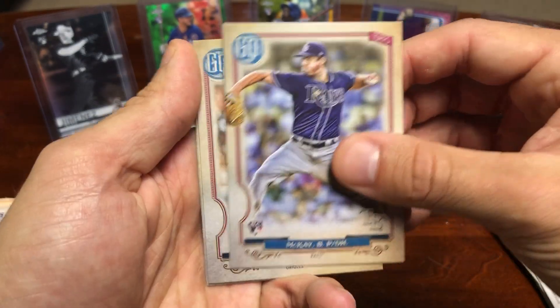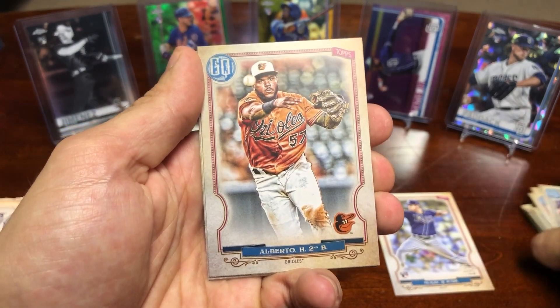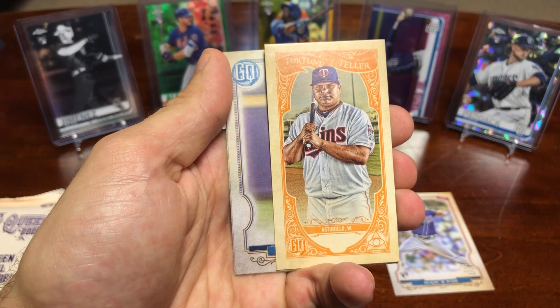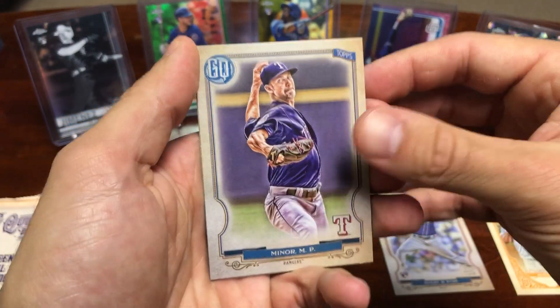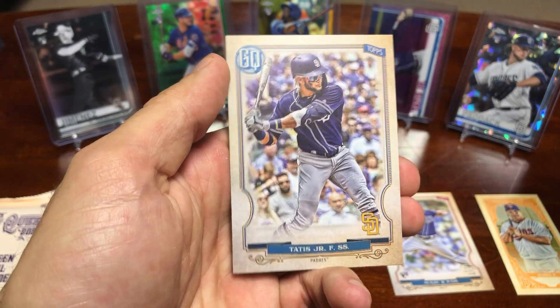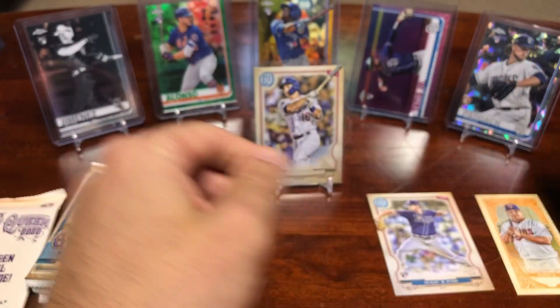That's a nice one — Brendan McKay rookie card. I think we got a Fortune Teller coming up, and it is a Williams Astudio Fortune Teller card. Pretty nice. Big fan of these Fortune Teller cards — got that old vintage kind of style. And a Fernando Tatis. Very cool.